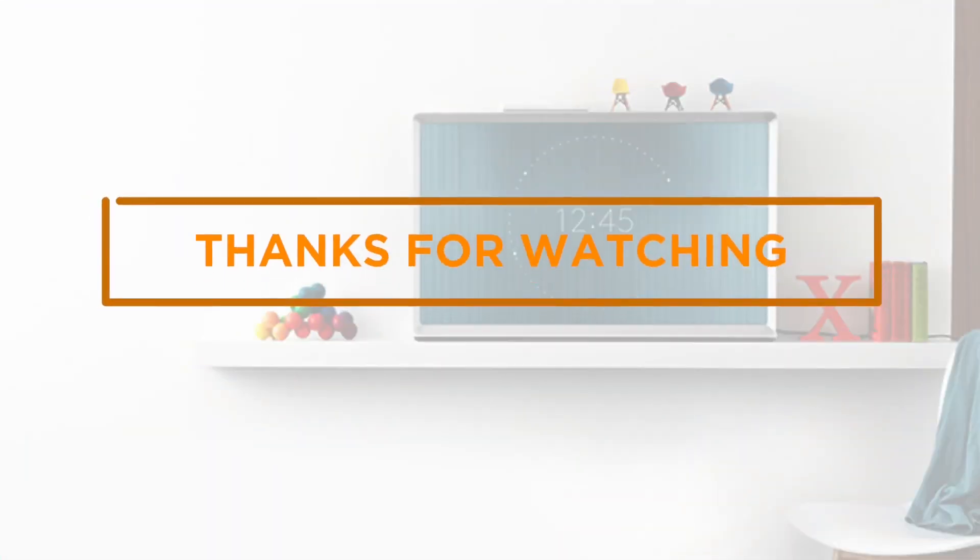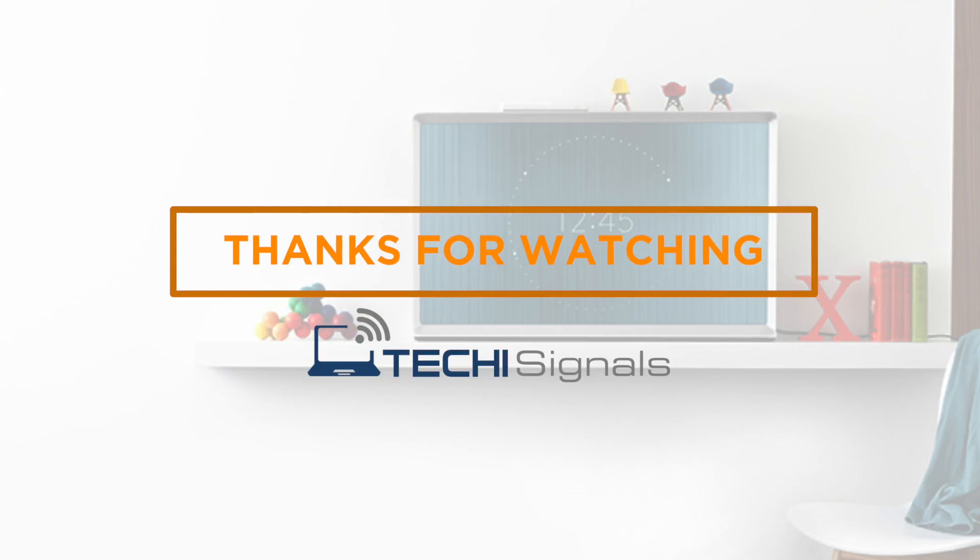Thank you so much for watching this video. As always, if you have any questions, please make sure to leave a comment and don't forget to visit techiesignals.com for more reviews and guides.